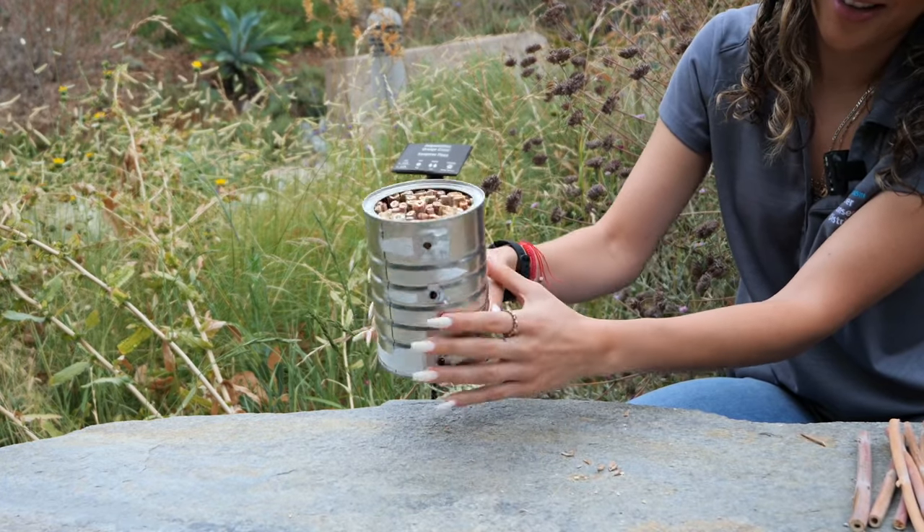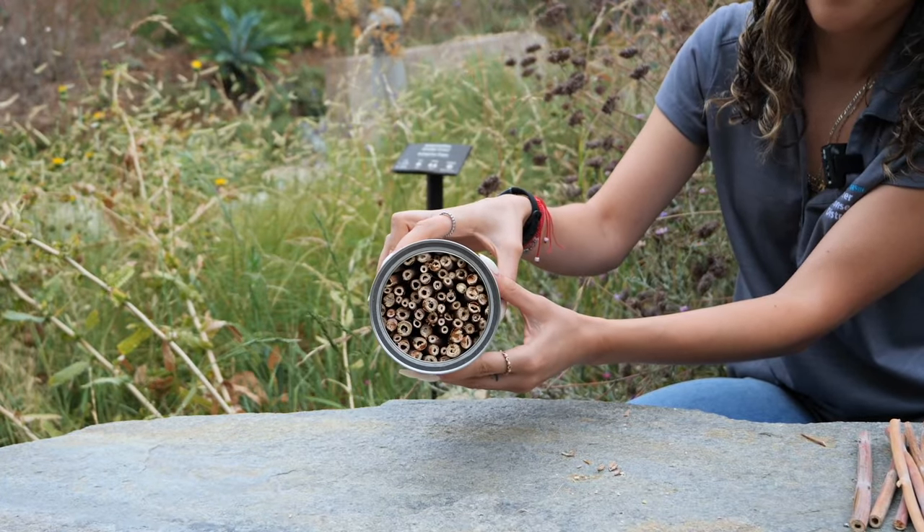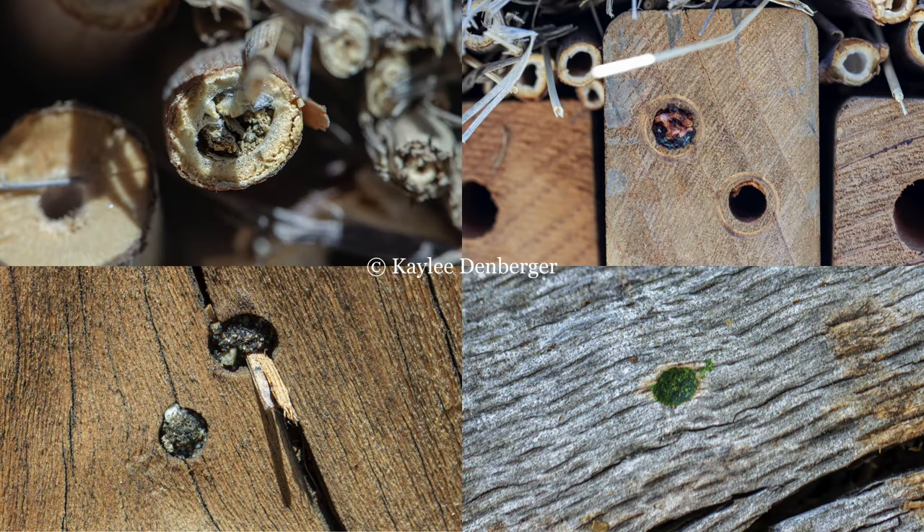You might be wondering how you'll know if your stem bee box is being used. Well, bees make it pretty obvious when they've used a nesting space as they cap off the entrance with materials such as mud, plants, and resin. It's important to give your new nesting habitats at least a year after placing them for bees to find and use them.